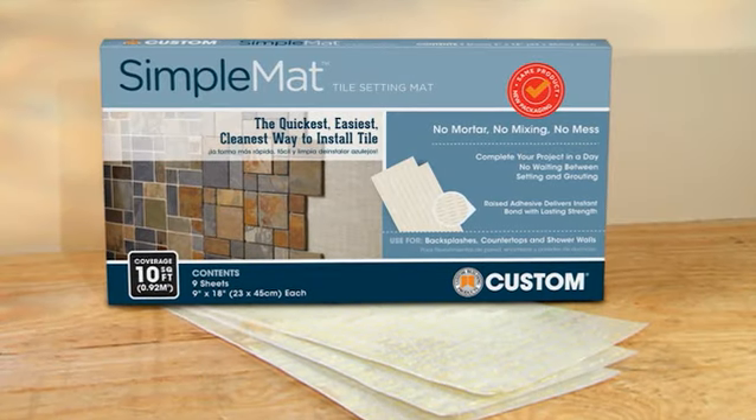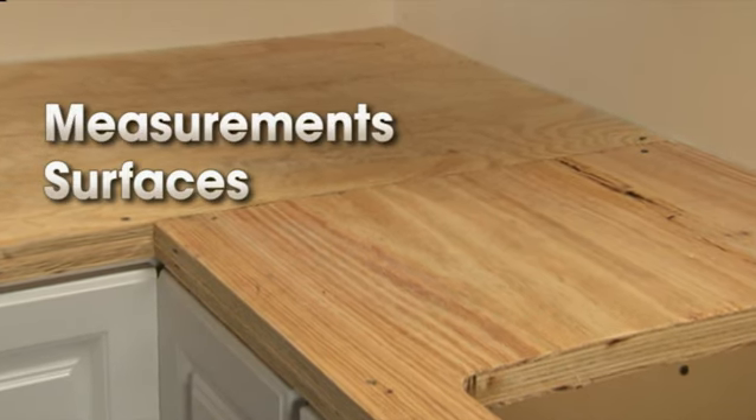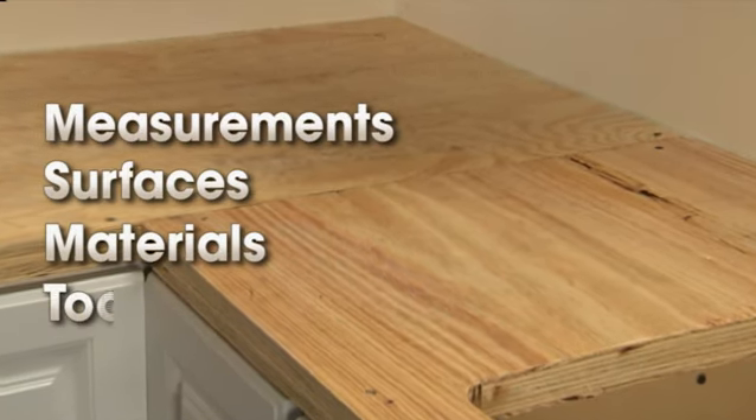As you prepare to use SimpleMAT, keep four important points in mind: Measurements, Surfaces, Materials, and Tools.